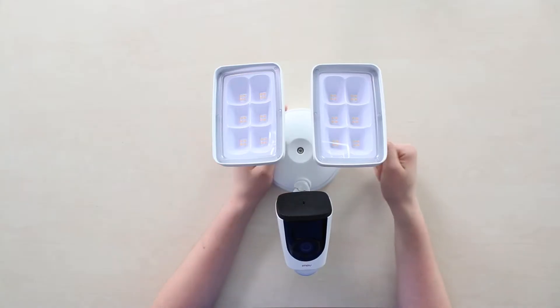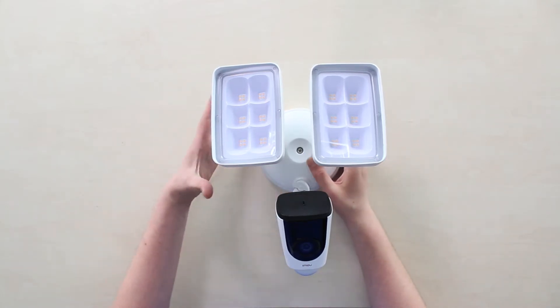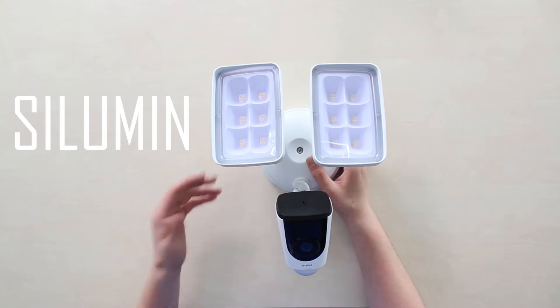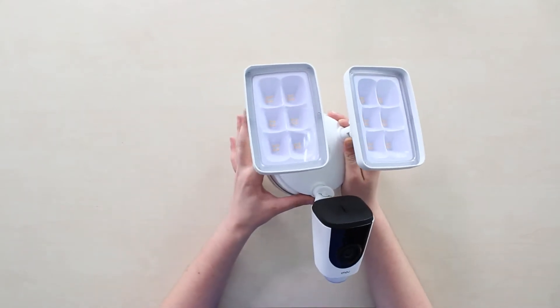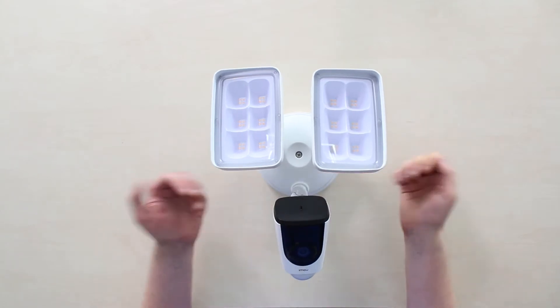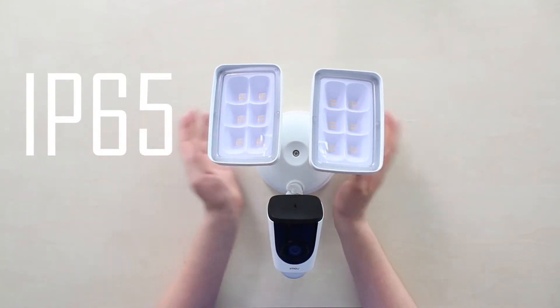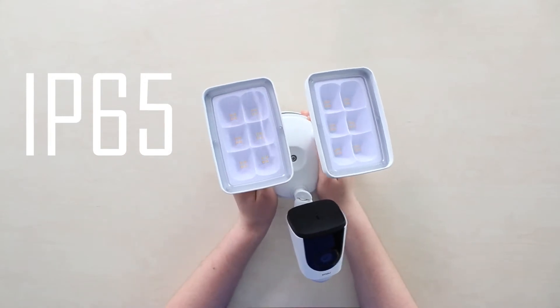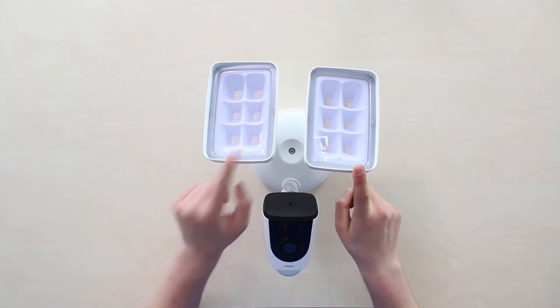Concerning the camera itself, the body is made from a soft metal — I suppose it's the aluminum-silicon alloy — which makes it more corrosion resistant. Due to that, we get an IP65 protection rating, making it able to withstand many different weather conditions in the long run.